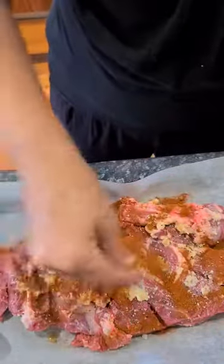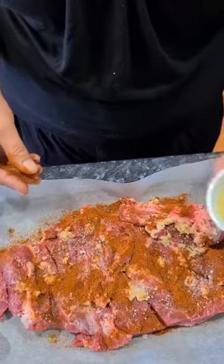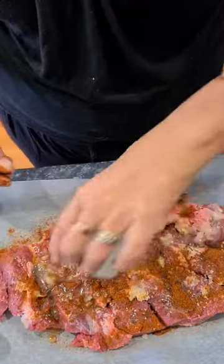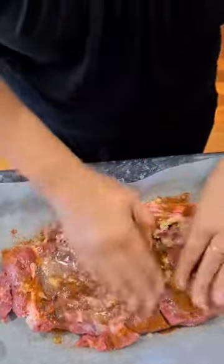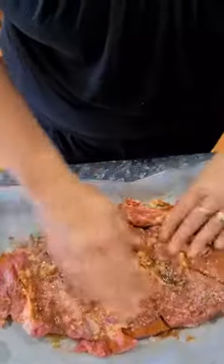Rub that around a bit and spread it out. I've got some paprika — sweet paprika — you can use whatever you like. Just a nice big covering on there, and then some freshly squeezed lemon juice — over we go. Pour it over and give it a nice massage so it all mixes up and rubs in and all your meat is lovely and covered.